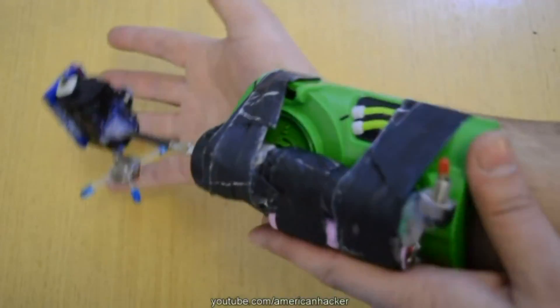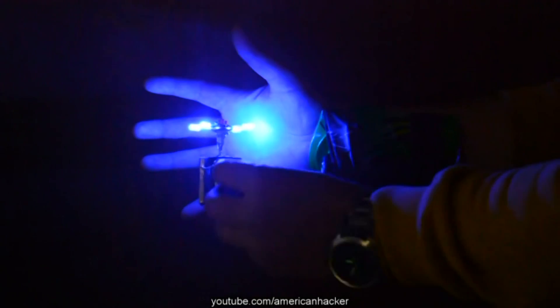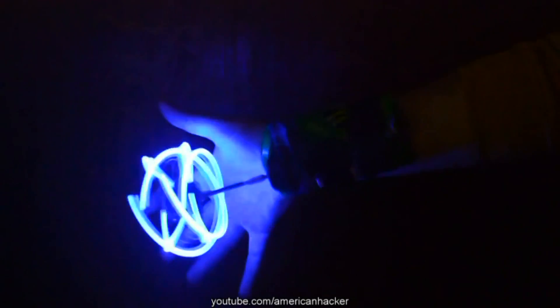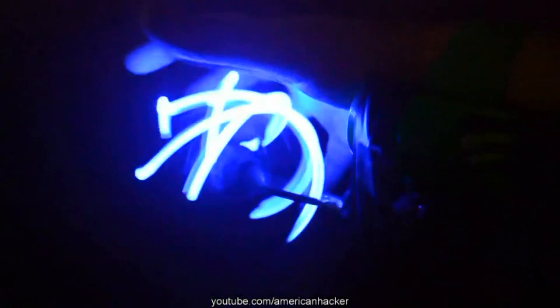I put it on my hand, turn on the LED star, power up the first motor for LEDs, and power up the main motor — and here it is! Awesome real Rasen gun, just like on the cartoon. And when you watch in a dark room, the light effect is super cool.